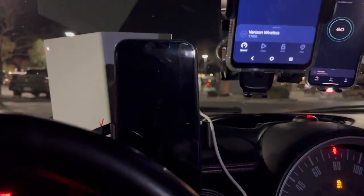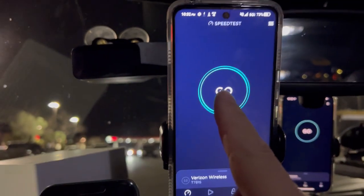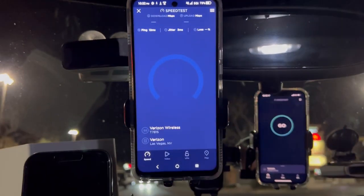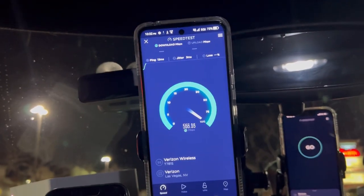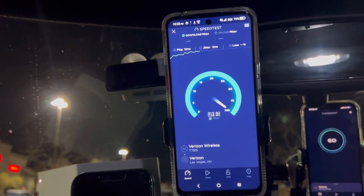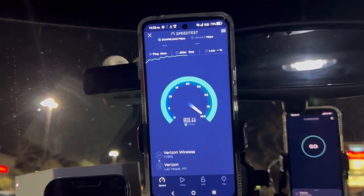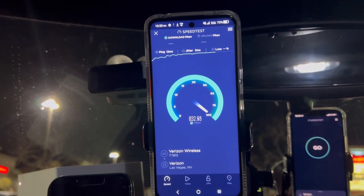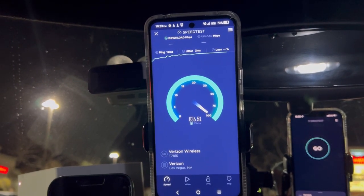So what we're going to do is speed test here. This is the TCL 30V 5G, so we're going to test from the budget phone to the flagship phone, then we're going to run them together, and then end up doing all three at once with the home internet. We're looking at 12 ping, 3 jitter for Verizon on the TCL.